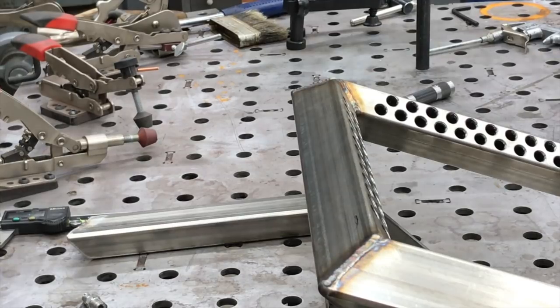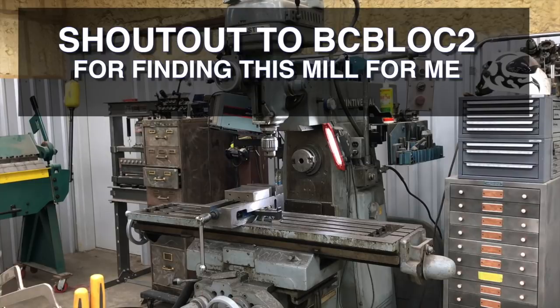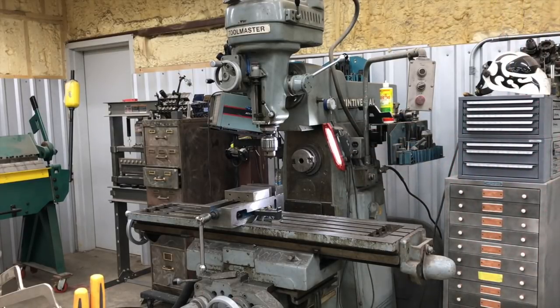First of all, we're going to be using our Cincinnati horizontal and vertical mill. This thing has a horizontal spindle in the center background and a vertical spindle as well. The horizontal spindle has a 10 horsepower three-phase motor and the vertical spindle has a five horsepower three-phase motor. The unit weighs about five to six thousand pounds. The vertical spindle has a high and low gear. To do a job like this you need something extremely rigid and a spindle where you can control the RPMs down as low as possible.